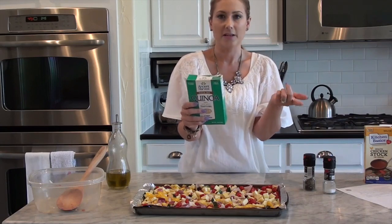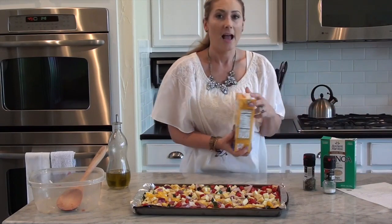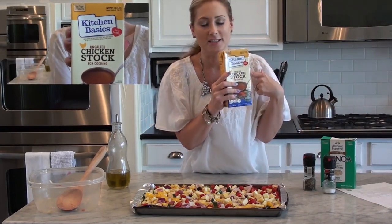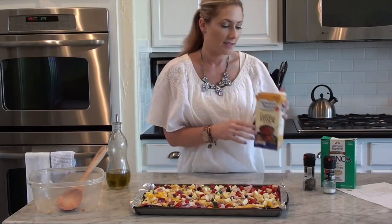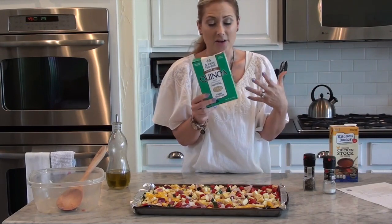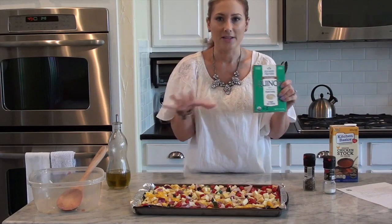Here is my secret for why it tastes so good: instead of using water, I use chicken stock. I get the unsalted chicken stock, which is delicious. I put two cups of this in a saucepan and boil one cup of quinoa — I just follow the package directions. So I'm going to put this on the stove, get this stuff cooked, and I'll come back when everything's ready to be assembled.